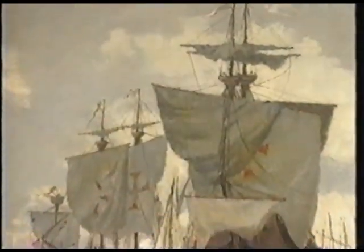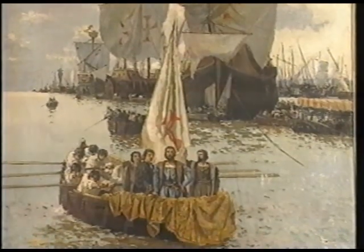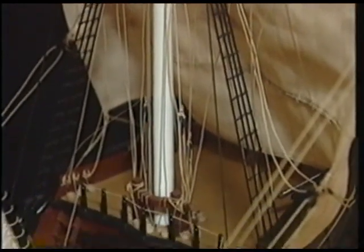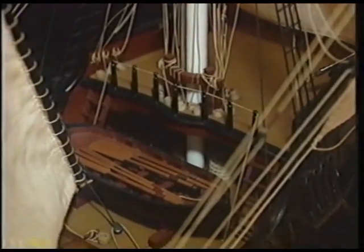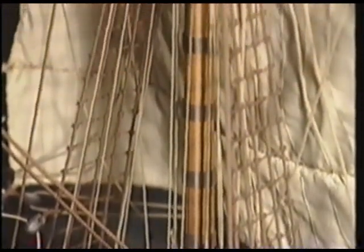Vasco da Gama's fleet consisted of four ships: the Sao Gabriel, the Sao Rafael, the Berrio, and a storage ship named the Sao Martin. The Sao Gabriel was a carrack commanded by Vasco da Gama. It had a crew of 150 people and weighed 178 tons — 8.5 meters wide and 27 meters long. The Sao Rafael was commanded by Paolo da Gama, Vasco da Gama's brother.